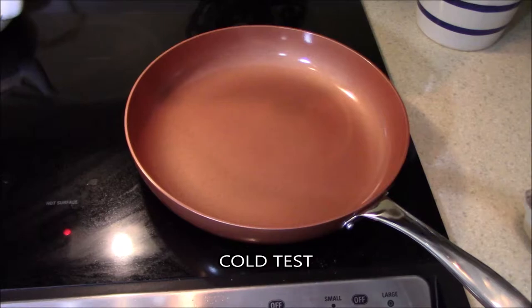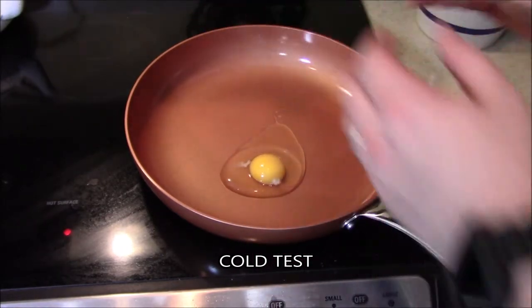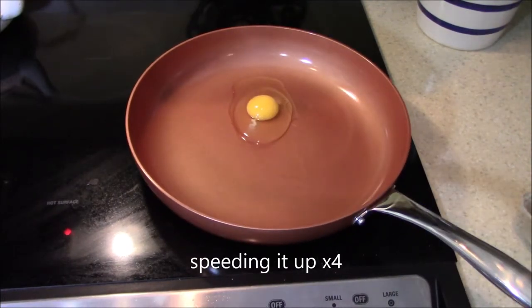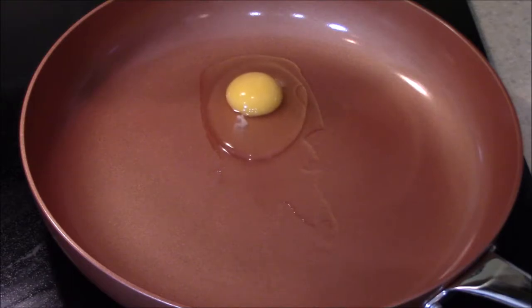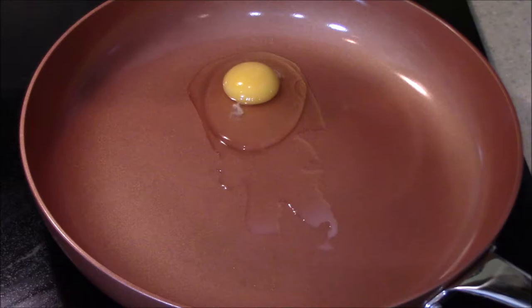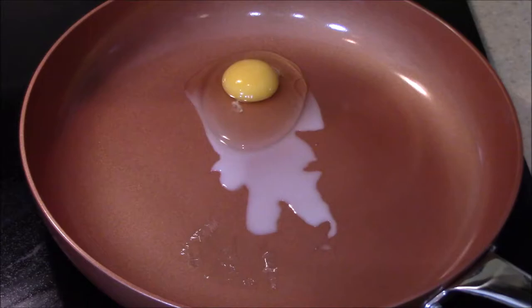Alright, so this is the cold test. I do this for every one of my cooking pan reviews, mainly because, in my view, this is the worst case scenario. Obviously you're supposed to heat the pan up for better cooking and to make sure stuff doesn't stick. But I always do it this way, just to test what happens — if you thought the burner was on and it wasn't, and now you've got two or three eggs on the frying pan. If you look down there, it almost looks like cellophane wrap kind of popping up at the bottom — that is just the egg not sticking.